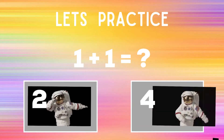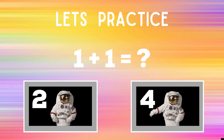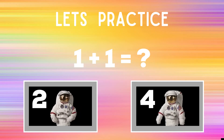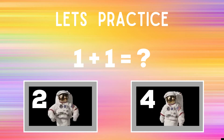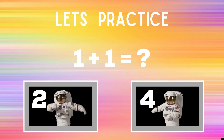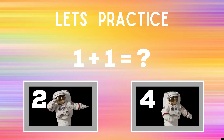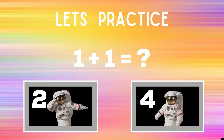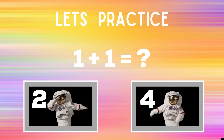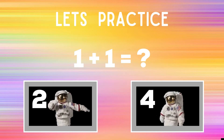Let's practice. When you see the problem one plus one up on screen, you have to decide is the answer two or four. If you think the answer is two, you should be doing the dab like the astronaut next to the number two. But if you think the answer is four, you should be doing floss like the other astronaut. You're going to have 20 seconds to decide your answer. You should be doing that exercise or skill for the whole entire time until you see the next screen.